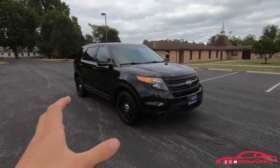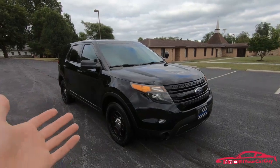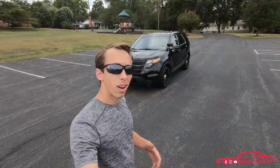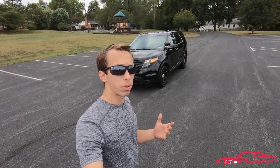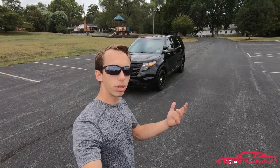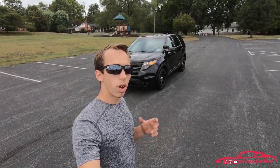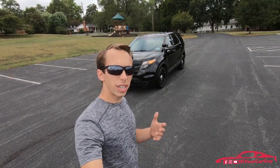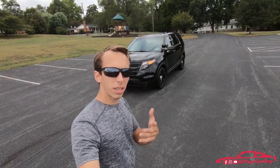Today we have with us this 2015 Ford Police Interceptor Utility. I've driven a lot of police interceptors, and I'm yet to test one of these Explorer Police Interceptor Utility vehicles out, so I'm really excited to check it out and get to show it to you guys. In this video I'm going to show you and tell you some things that I've noticed compared to other police interceptors that I've driven.